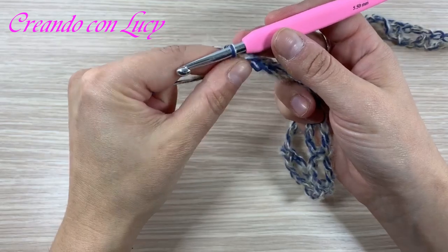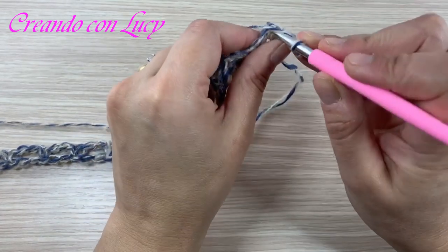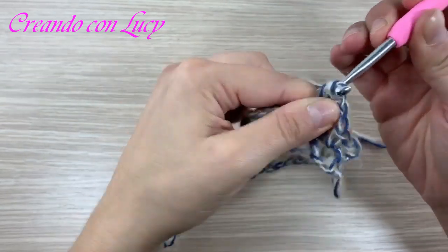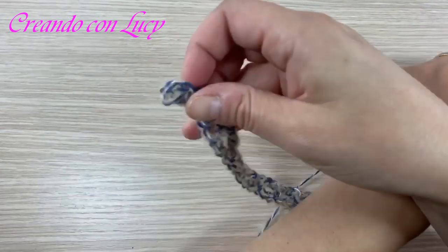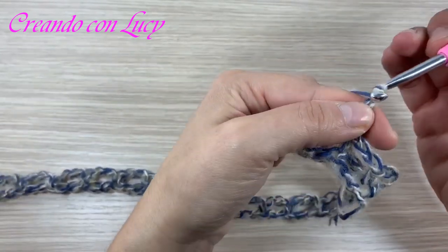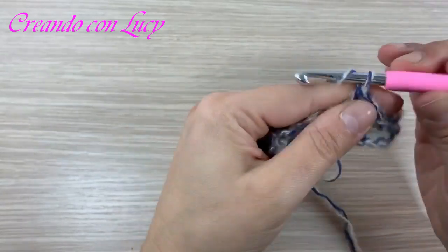Come proseguiamo essendo arrivati in fondo? Tre catenelle, voltiamo il lavoro e andremo a lavorare semplicemente dentro negli spazi, quindi negli archetti creati nel giro sottostante. Sempre tre catenelle e lavoriamo nel giro sottostante. L'unica cosa da tenere presente è il primo e l'ultimo archetto: il primo non è un problema perché lavorate nel primo utile, però vedete che rimane molto strettino. Dobbiamo stare attenti a non perderci quell'archetto.